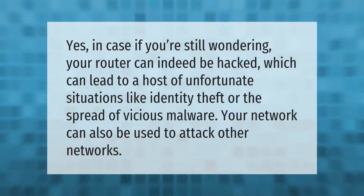Your router can indeed be hacked, which can lead to a host of unfortunate situations like identity theft or the spread of vicious malware. Your network can also be used to attack other networks.